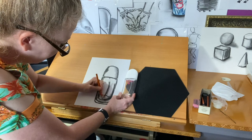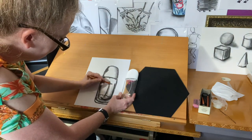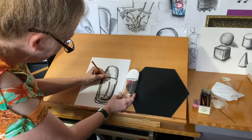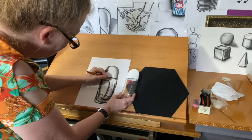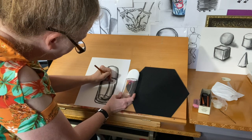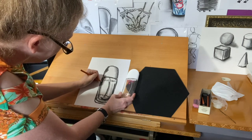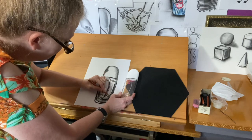A great thing about working with charcoal is the immediacy of the contrast. I want to keep the thickness of the glass and also the structure of the bottle form, bring out the text on the bottle — the charcoal pencil aids with details. I also want to be able to show the thickness inside the bottle, the transparency, and again the contrast.